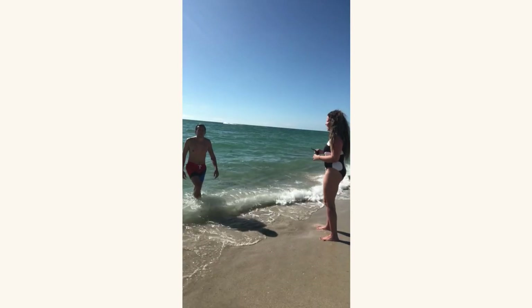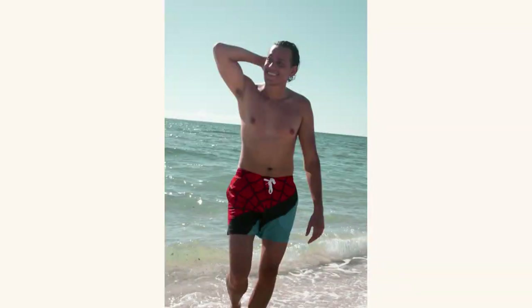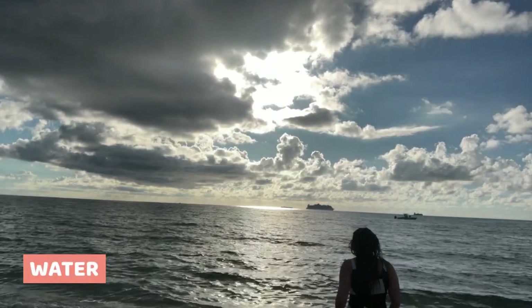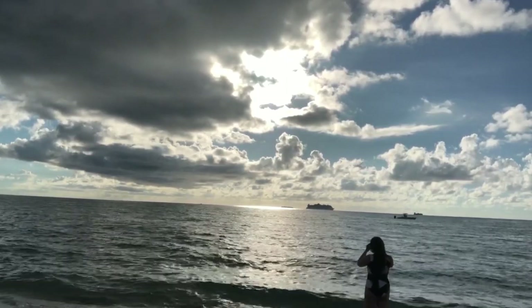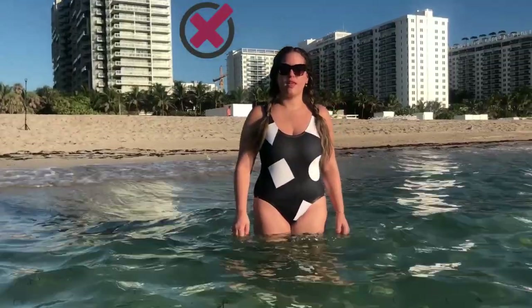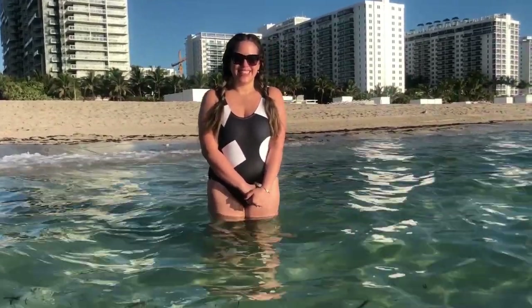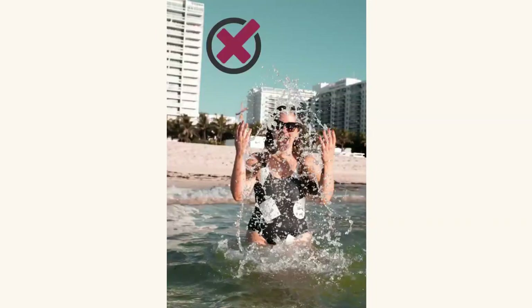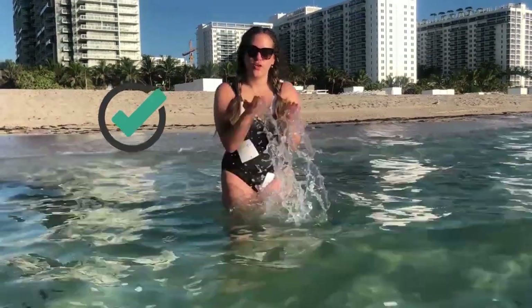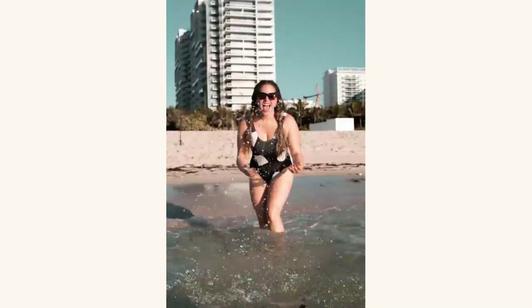A very minimal gesture can really change your photo. Water is an element that adds texture, so it's very photogenic. But there's a right way to use it — if we don't use it, we miss out on a great advantage. But if we use too much of it, it blocks our image and doesn't look as cute either. The idea is to add just a little bit of water so you can still see yourself clearly in the photo.